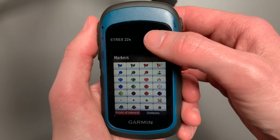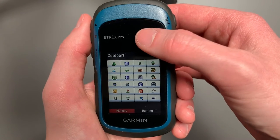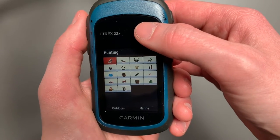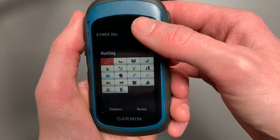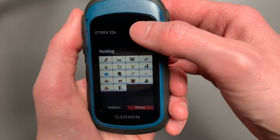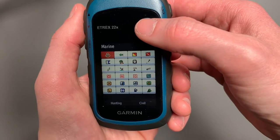It's interesting — you have points of interest, you have outdoors, you have hunting specifically. If you're like, hey, this is a good fishing spot, good hunting spot, bow hunting, maybe your deer stand. You also have nautical marine navigation items — some really cool options there.